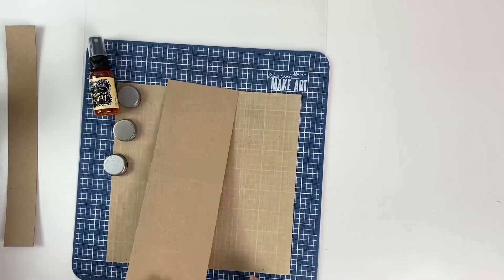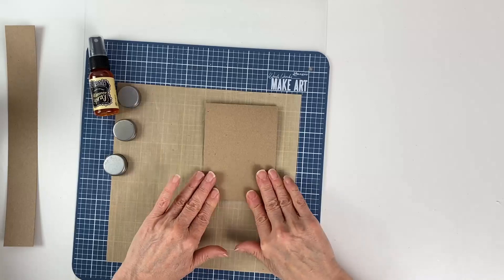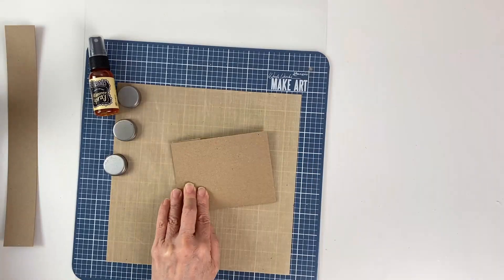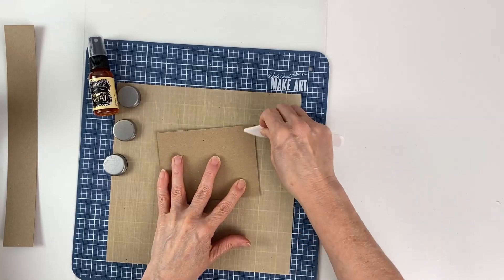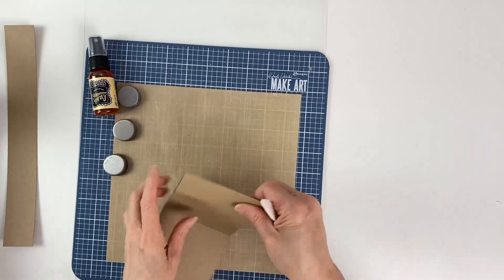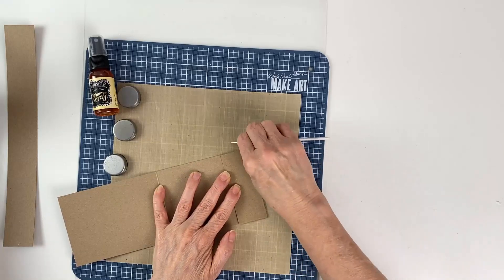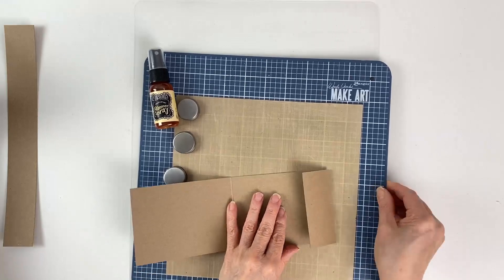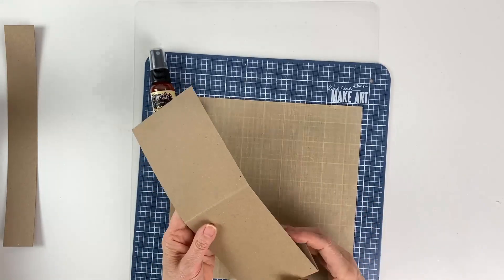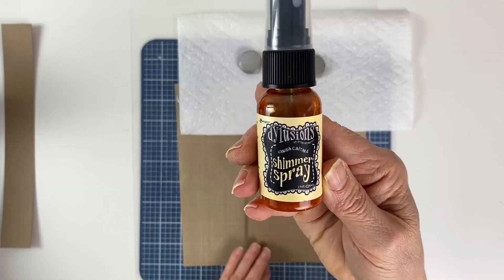Now you're going to score it at four and three quarter inches, two times. We'll put that aside and fold it at the score lines. In order to make our scoring nice and crisp, I'm going to go ahead and grab a bone folder and go over it again so that I get a nice crisp edge. Once that's done, we're going to go ahead and decorate the outside of the card.